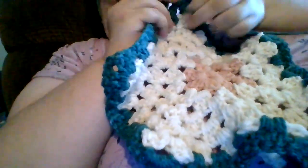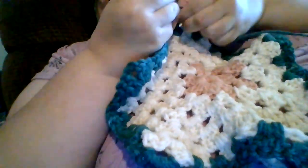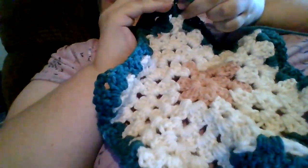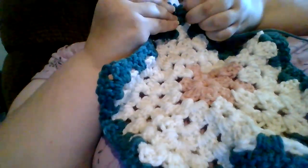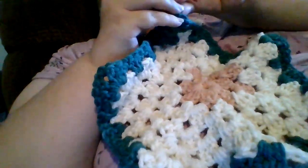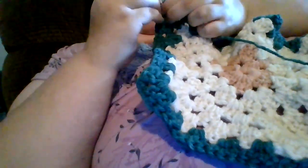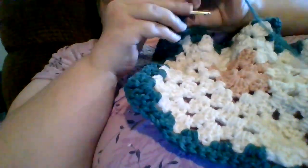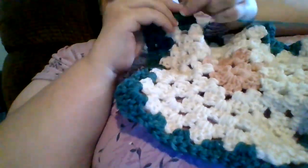We're on our last little granny cluster — three double crochets — and double crocheting to the top of your chain 3 to join. Chain three up; we're on row 7. Two more double crochets to complete your first granny cluster of row 7. And on we go — I will meet you back at the other half of our corner. You guys are doing great.